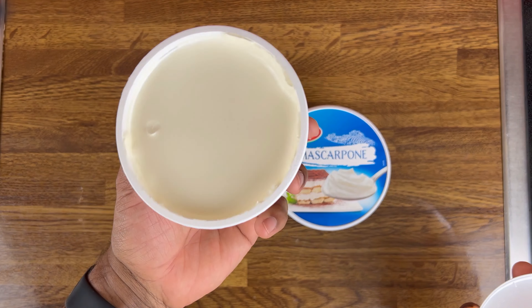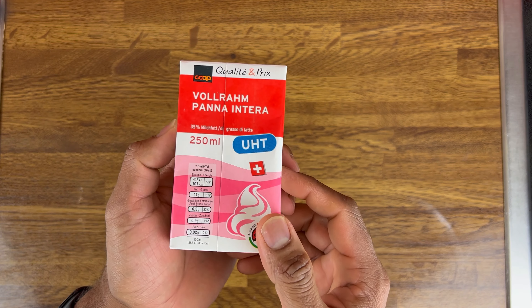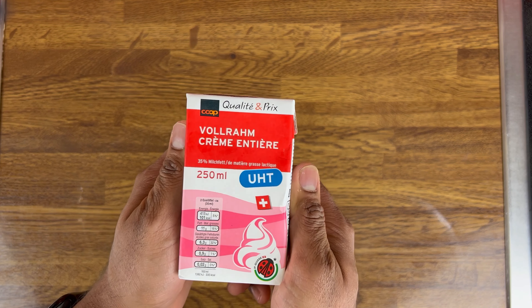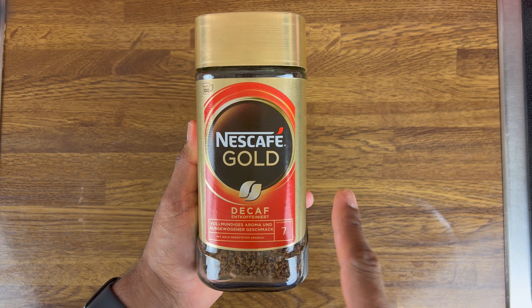We will use cream — cream milk — and we also have coffee. We have a good amount, about 7 portions.